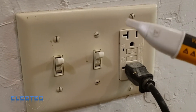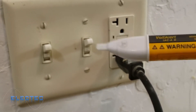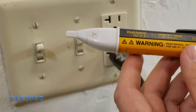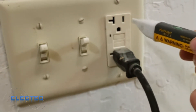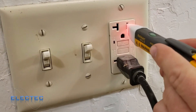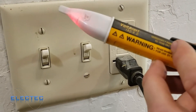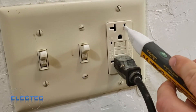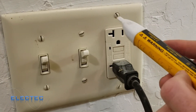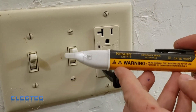Now for the demonstration. Starting with the Fluke 1AC Volt Alert — I'll turn it on with the audio enabled. Getting it close to a receptacle, you can see it detects that the power is on. Notice how close I had to get before the volt detector triggered — that's the downside of the Fluke's 90-volt AC lower threshold. With 120-volt wall receptacles you have to get the tip almost all the way in. Still, it's an extremely reliable meter.